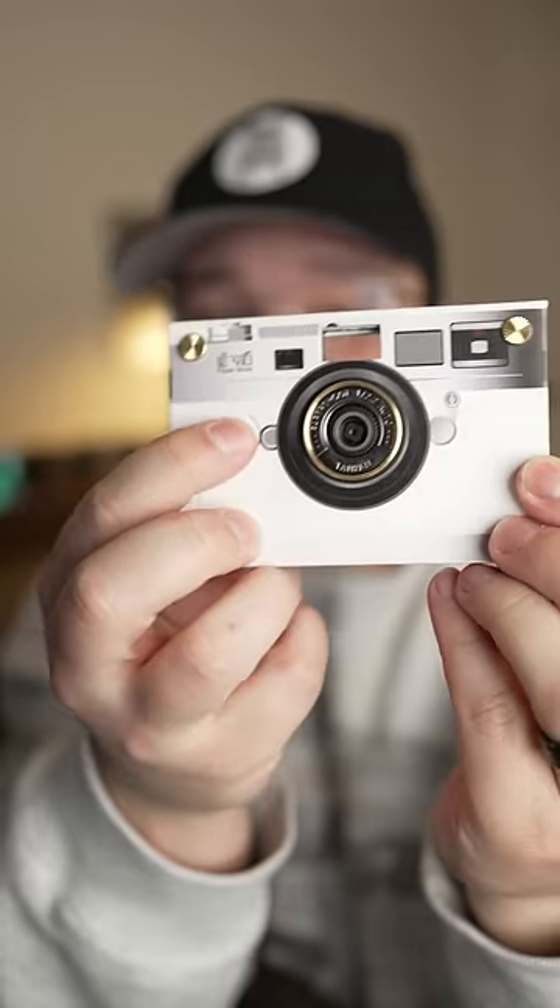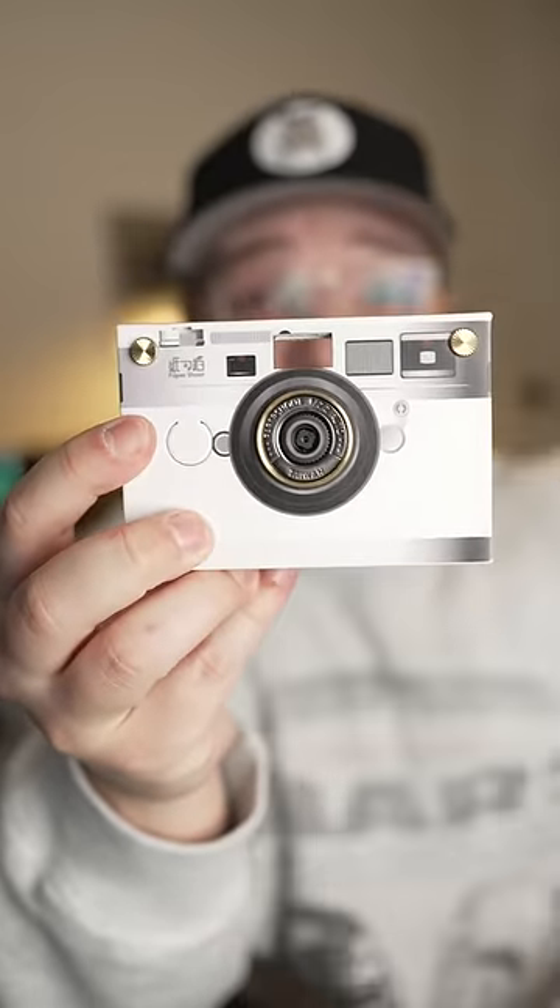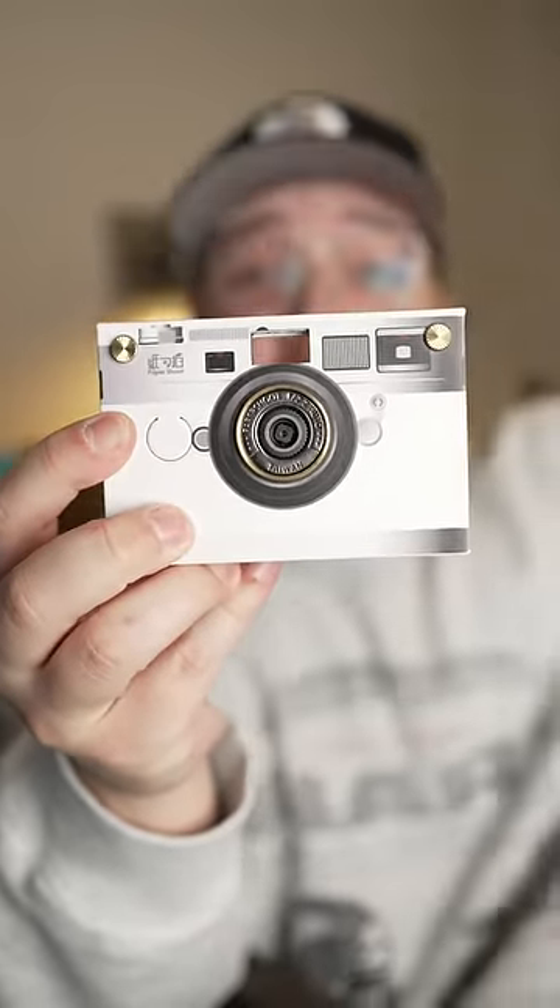What I absolutely love about this is you don't have to adjust settings at all — there's not even a power button. You can just hit this one button on the front and it'll do everything for you and just take a photo. So instead of worrying about all of your different camera settings — ISO, shutter speed, aperture — before you can take a photo, this doesn't even give you those options. So you can just focus on actually capturing a moment.